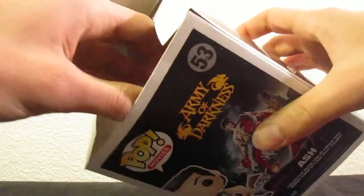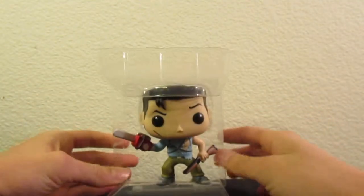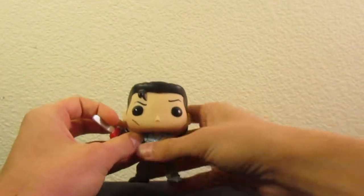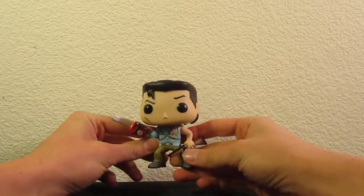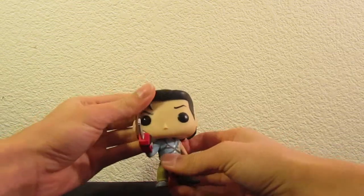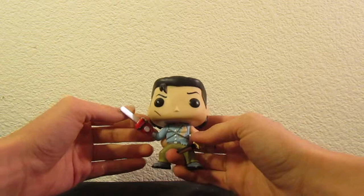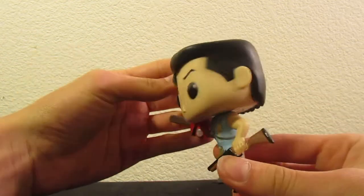Very nice opening. We get this nice plastic piece that he comes in. Let's see how that opens. Don't even have to open him up — no ties or anything. That's pretty neat. Now, straight out of the package, he is one of those stylized versions, so he obviously does not look exactly like the actor, but he is cute for an adult man.